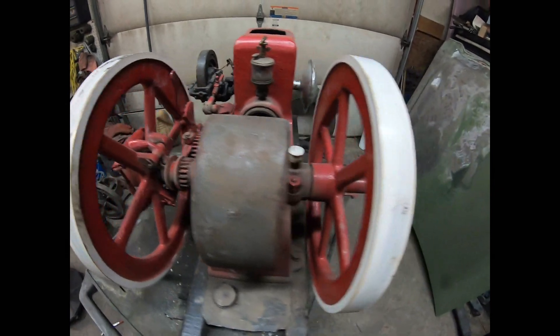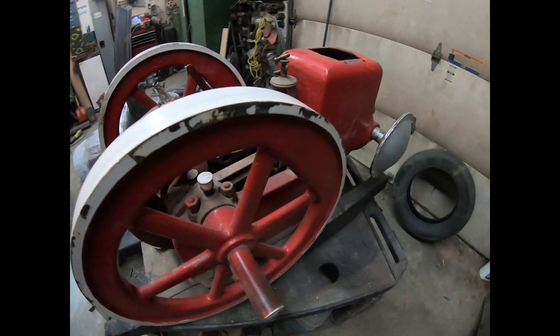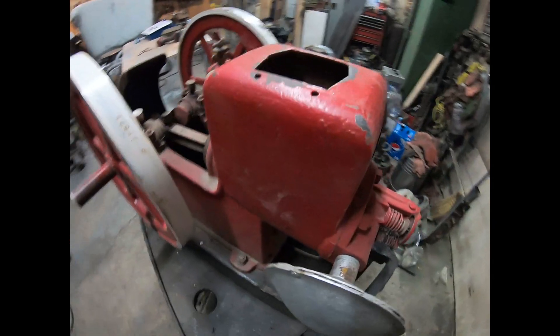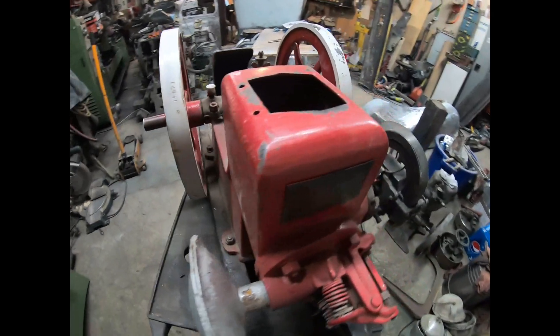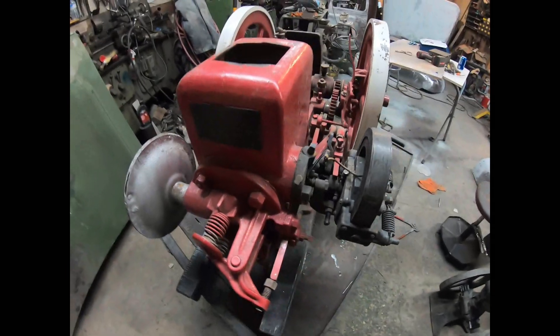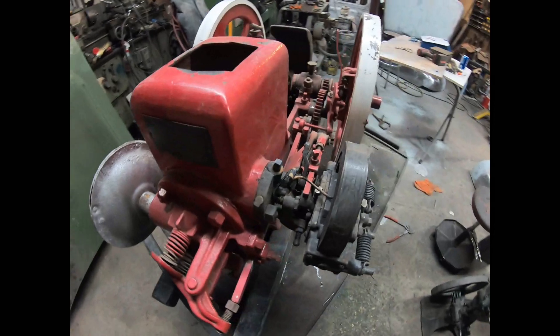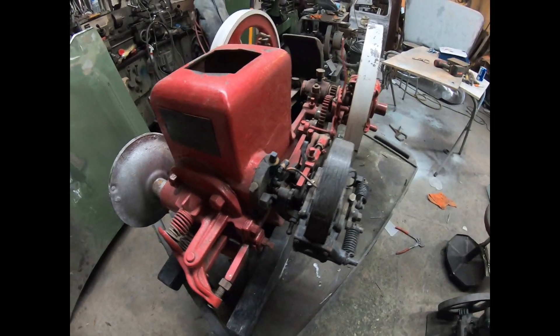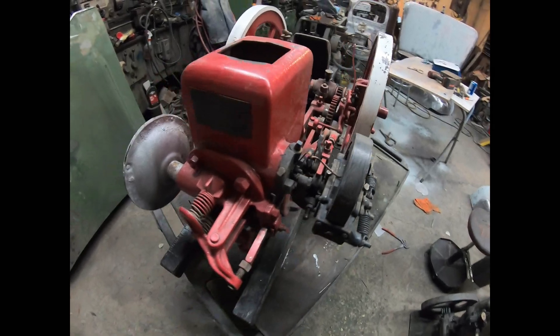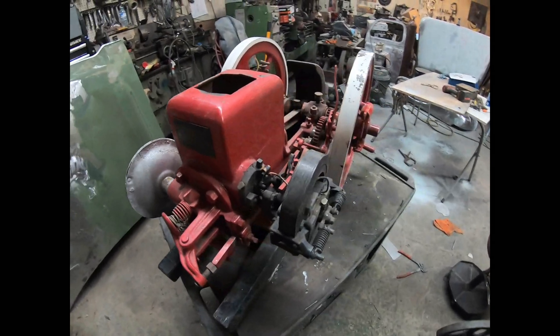I don't find any cracks under the paint. I've had bad luck buying engines that are all painted up, because I usually find a crack in there and something breaks when I run it. This should be not a bad little engine.